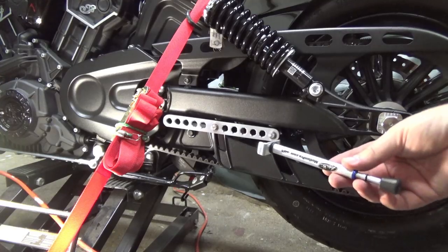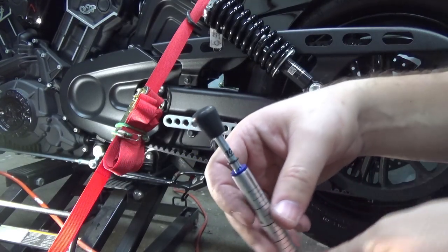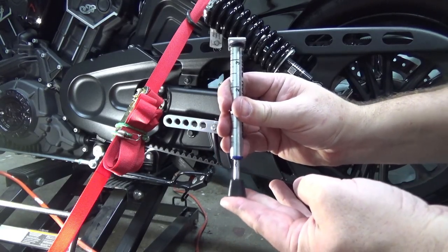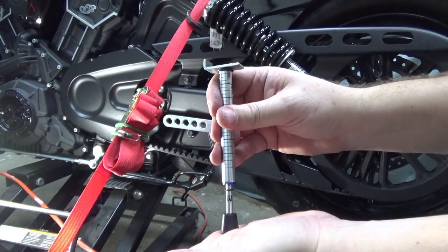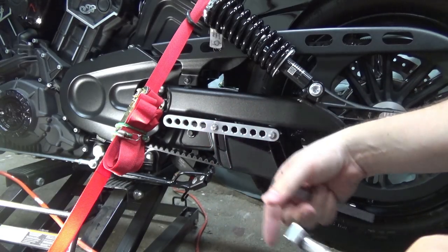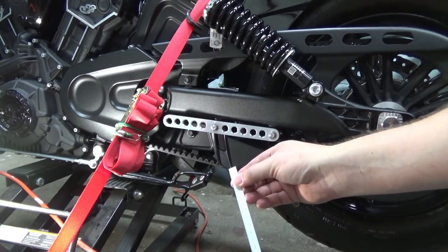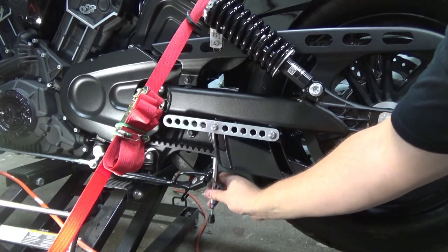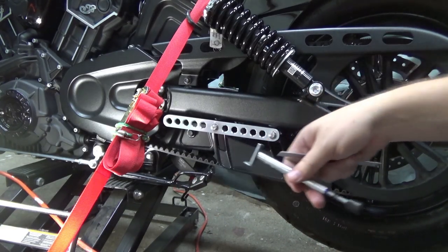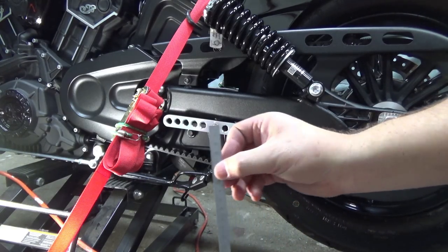I'm going to explain this real quick — I have this belt tensioner, a 10-pound belt tensioner made by Motion Pro. It wasn't very expensive, like 15 bucks. This upper part you push up onto the belt, and there's a calibrated spring in here. When that O-ring hits the 10-pound mark, that means you're pushing up with 10 pounds of force. According to the Indian manual, at 10 pounds of force pushed up on it, you should have 12 millimeters of deflection. So all I'm going to do is push up on this until that O-ring hits the 10-pound mark and I have 12 millimeters of deflection according to my scale.